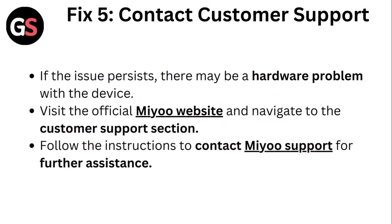Fix 5: Contact customer support. If the issue persists, there may be a hardware problem with the device. Visit the official Mio website again and navigate to the Customer Support section. Follow the instructions to contact Mio support for further assistance.